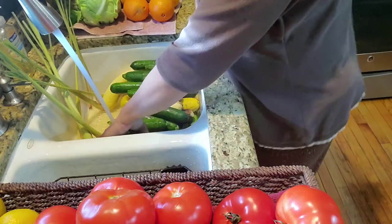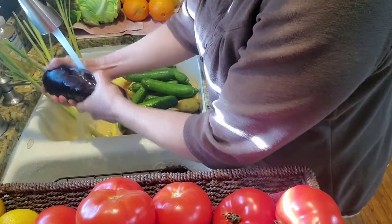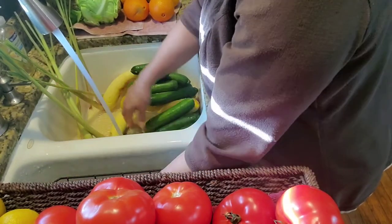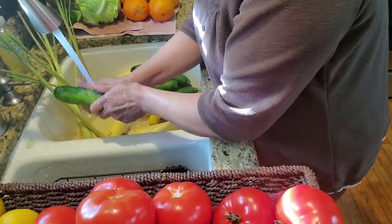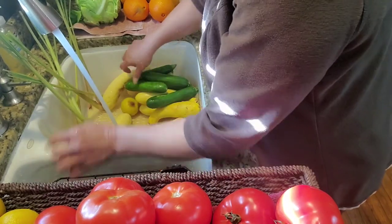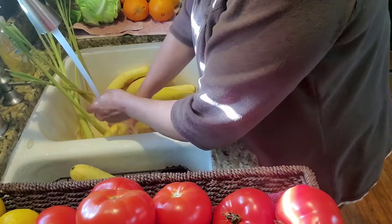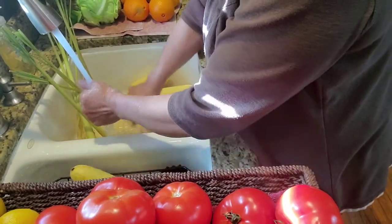Whatever I got in the grocery store, I am washing them, and then drying them off before I put them in the fridge. I wash them with just warm water — I don't put any soap on it or anything — or you can buy those sprays that say fruit or vegetable spray, but I just wash them with warm water.